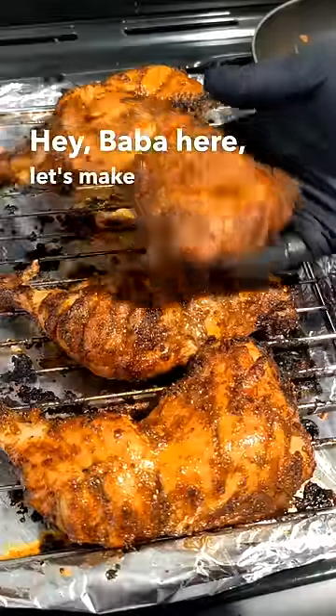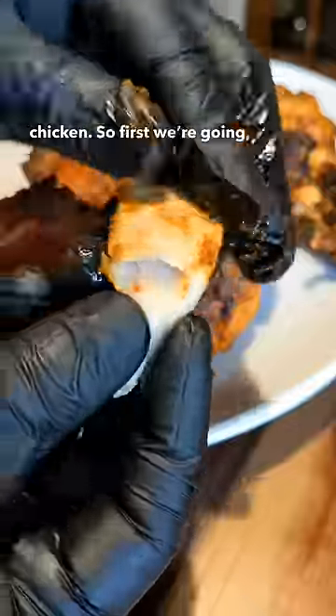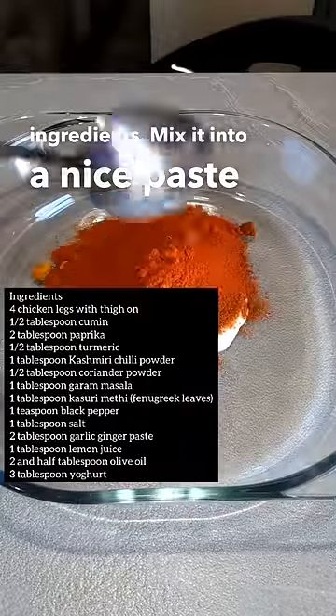Hey, Baba here. Let's make restaurant style tandoori chicken. First you're going to make the marinade with the following ingredients. Mix it into a nice paste so you can coat the chicken really well.